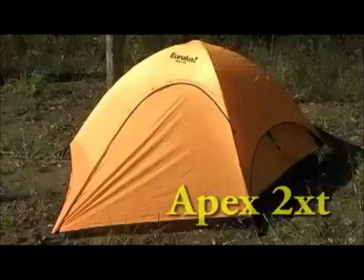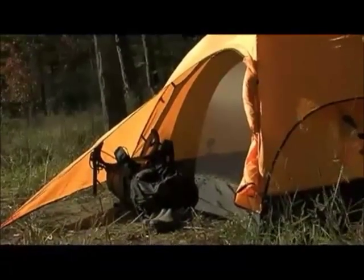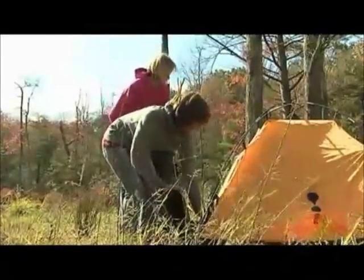The Eureka Apex 2XT is an economical and spacious choice if you're a casual backpacker or a recreational camping couple starting out to see if you like the sport. The Apex 2XT is light enough at a maximum weight of 5 pounds 6 ounces to get you started on that adventure right.